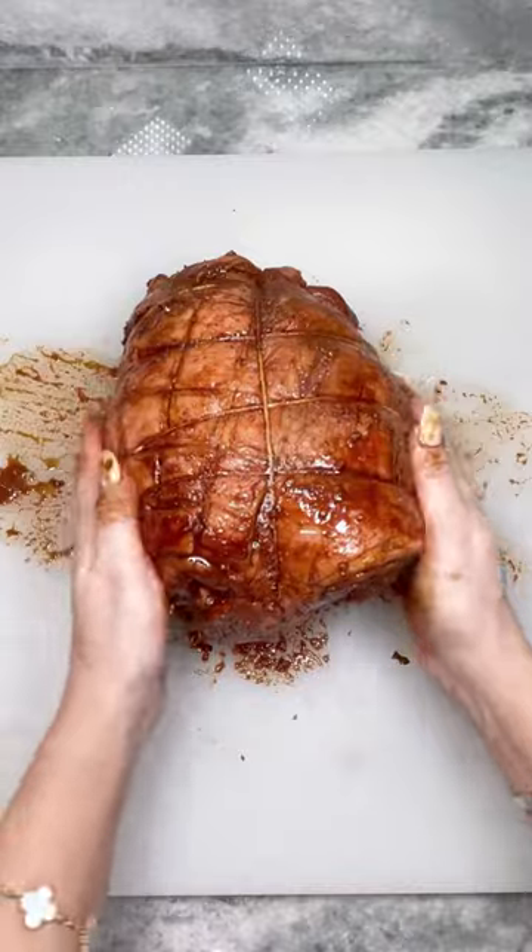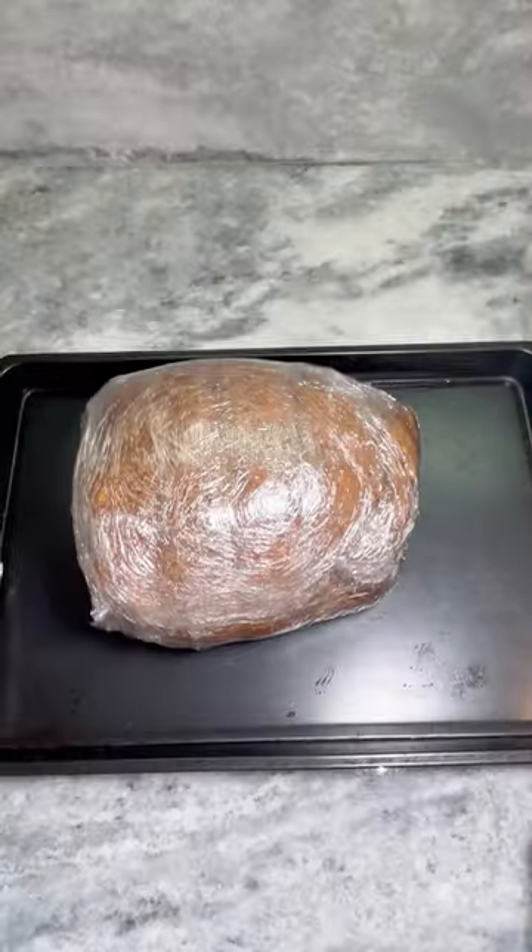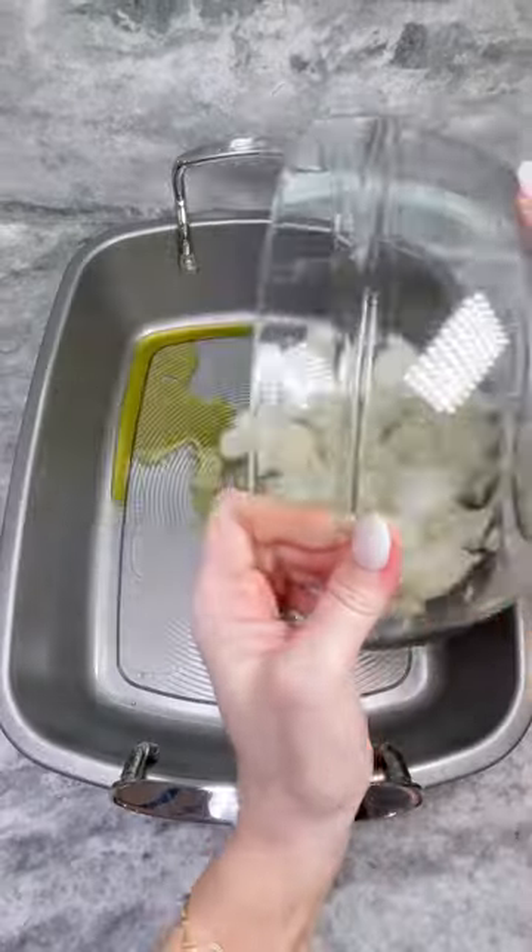Score the fat on your lamb and thoroughly rub in your marinade, making sure to get on both sides and in every crevice. Tie your leg together using butcher's twine, wrap in plastic wrap, and marinate overnight. Once marinated, remove the plastic and allow to sit at room temperature for two hours.